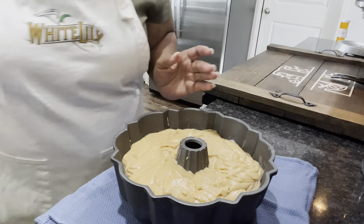All right, let's get everything out of here — everything's done, everything's gone, like we like it. Going in the oven on 325. I'll let y'all know exactly how long it took for her to bake.